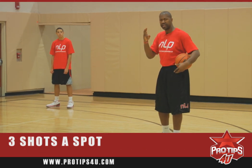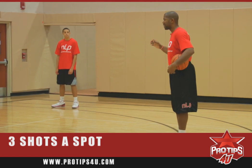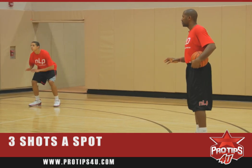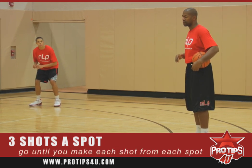This drill works on three different shots. It works on conditioning, it works on technique. We want to have good concentration, so our player is ready to go. He has to go until he makes each shot at each universal spot on the court.